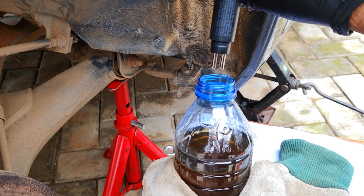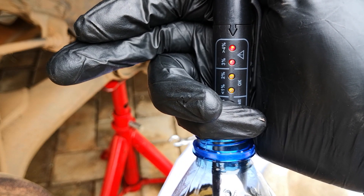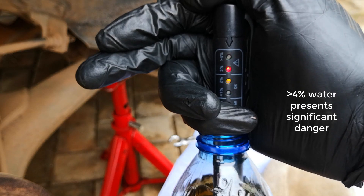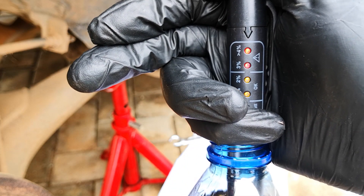I decided to test the brake fluid just to see what I would find, and sure enough it had over 4% water content. And there you go — when was the last time you changed your brake fluid? Don't wait until you experience brake failure. Hope this was helpful, catch you on the next one.